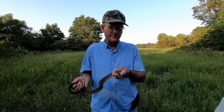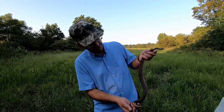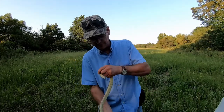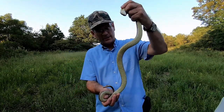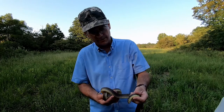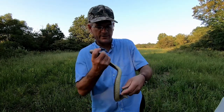Now if you know what you're looking for, they really don't look anything like a cottonmouth except for their color — their color is similar. But if you look at the belly, see there? That's where they get the name: the plain belly water snake.